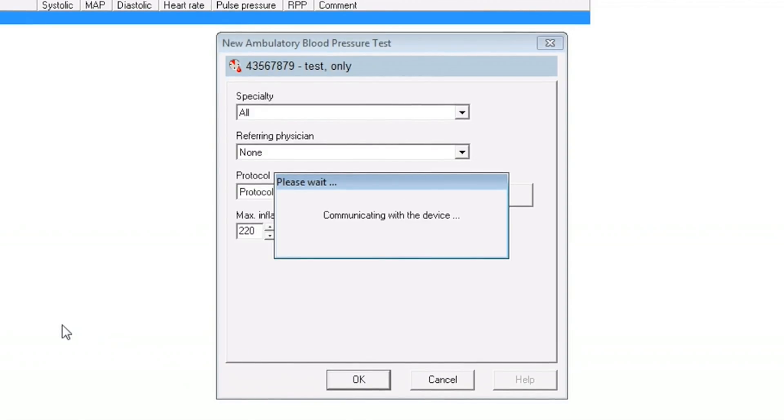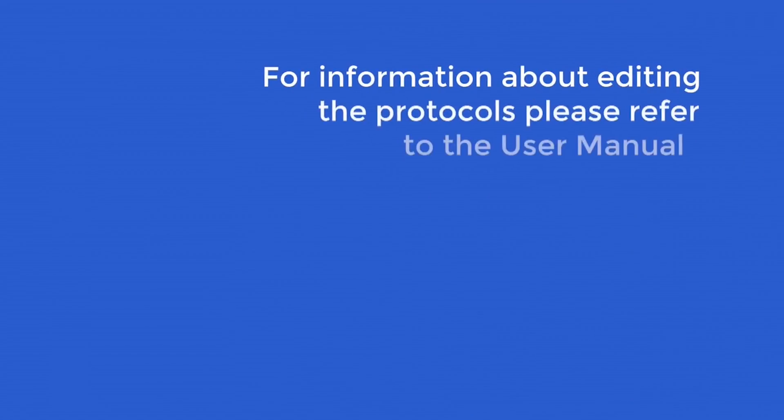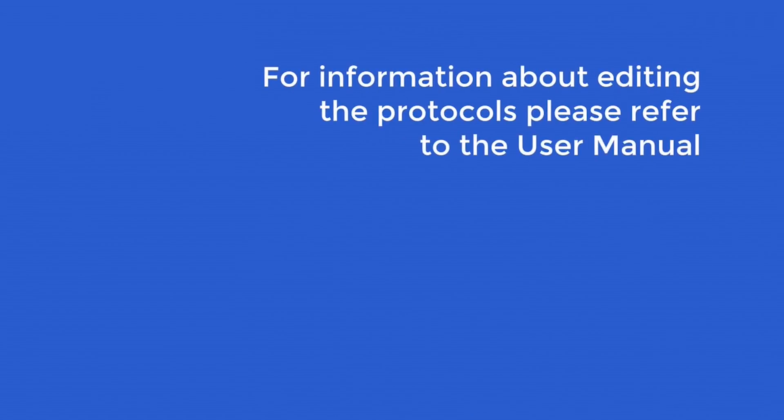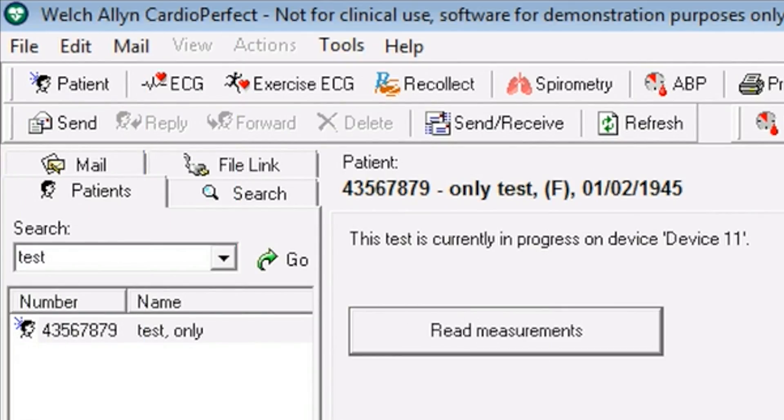The device will be programmed with the patient ID, protocol, date, and time. For information about editing the protocols, please refer to the user manual. Once programmed, the screen indicates the test is in progress on the device, at which point you can disconnect the USB interface cable from the unit.